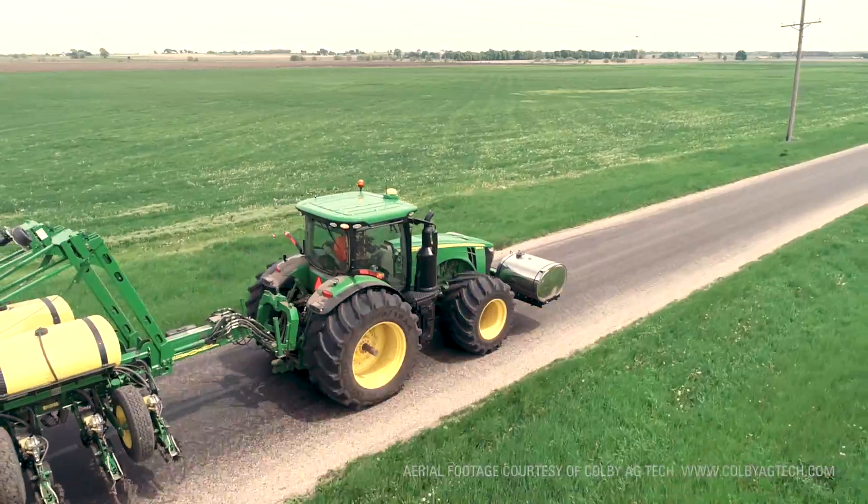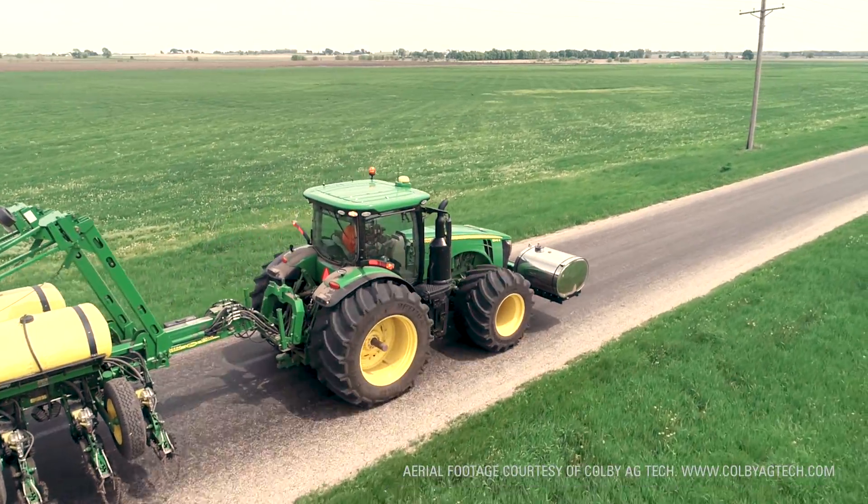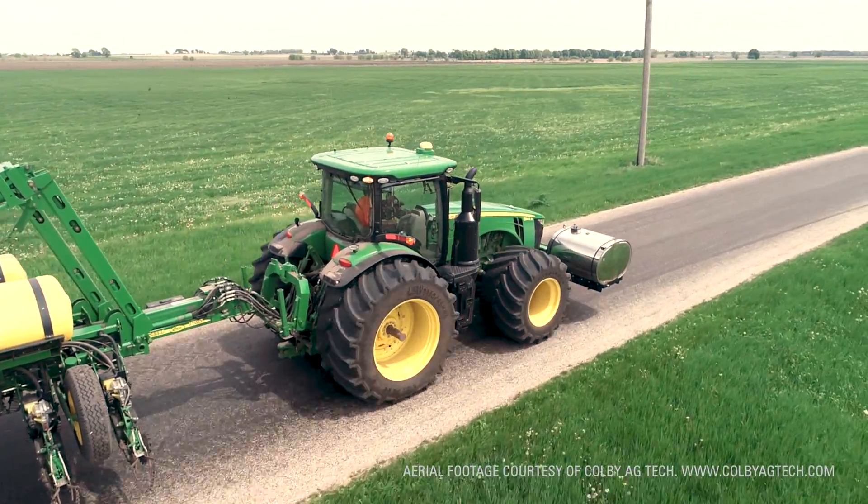And going down the road, very smooth ride. There was no loping like you would normally expect with a big floater type of tire. The ride in the field was better than the row crop tires.